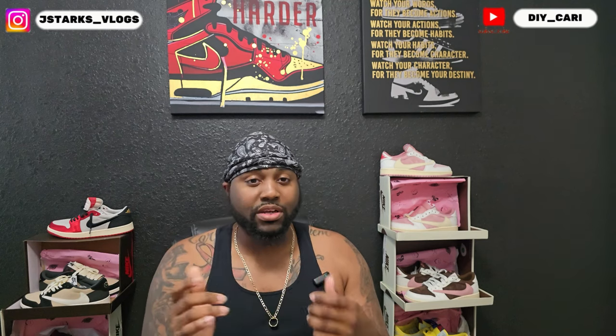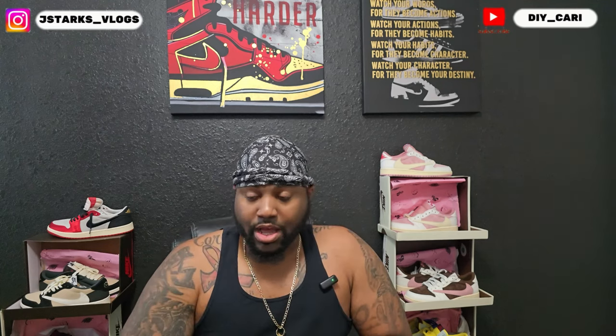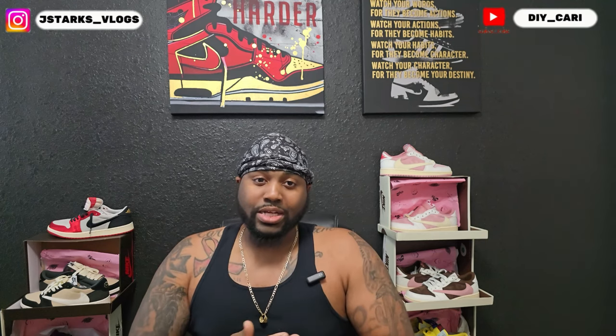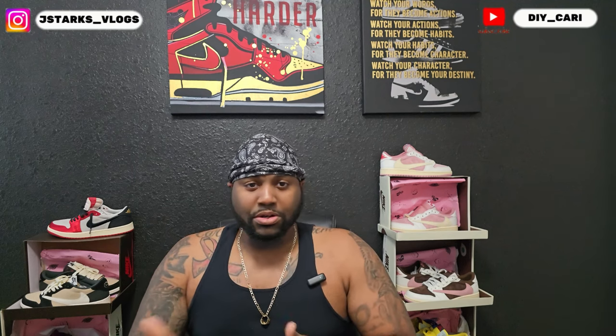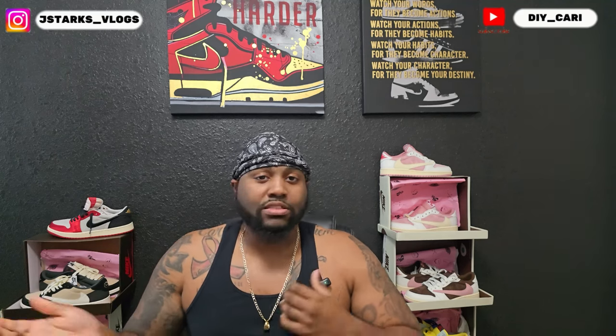I promise you if you comment, I will definitely comment back, good or bad. But like I said in the intro, your boy has another hot shoe and I feel like this is right on time because it's back to school soon. This is an informational video — this is my opinion only. Everything you hear from this video is my opinion, and I'm merely teaching myself and teaching y'all at the same time on UAs, reps, and that other word I never mentioned on this channel.